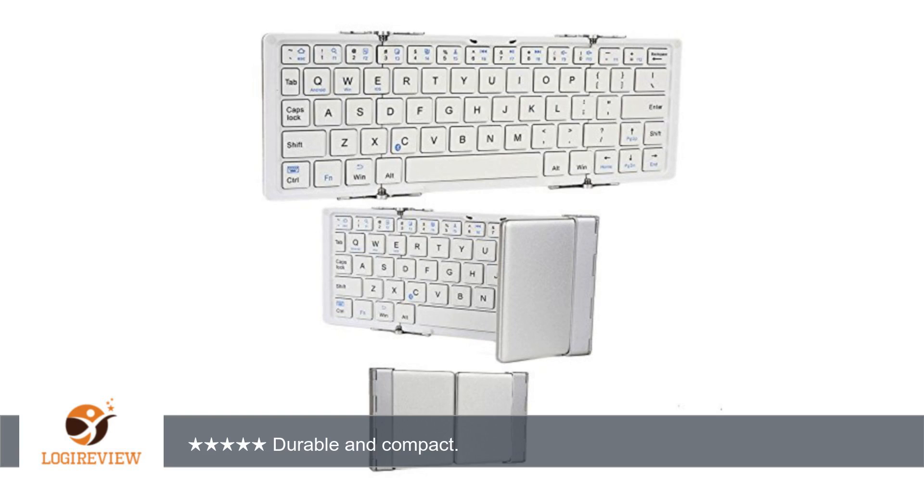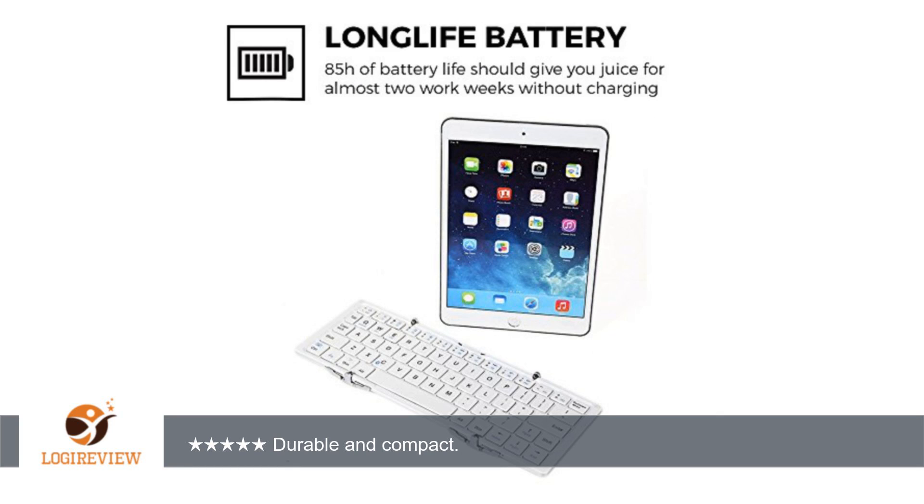Hello, welcome to Best Reviews at YouTube. This item has a rating of 4.5 out of 5 stars. A customer wrote,